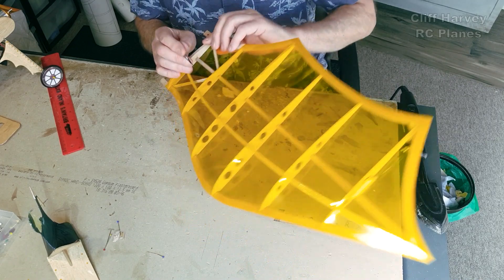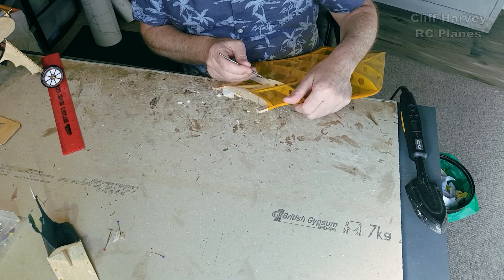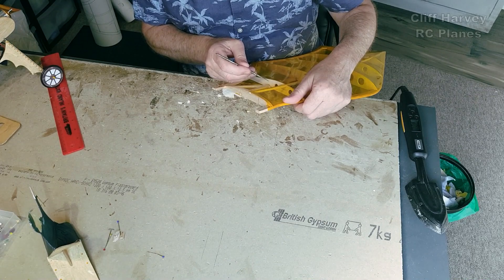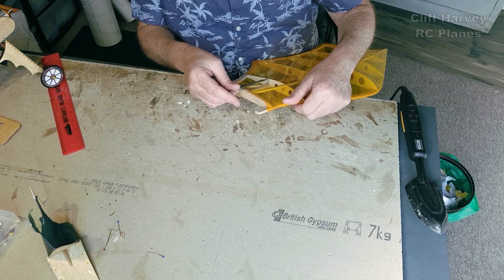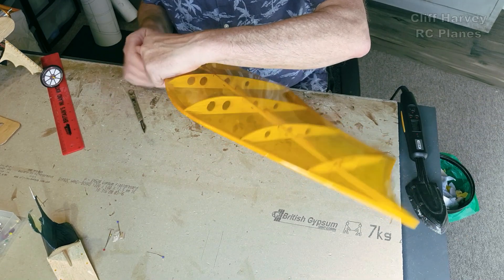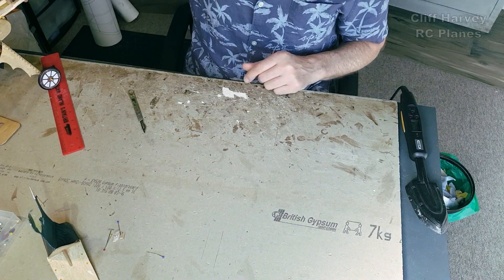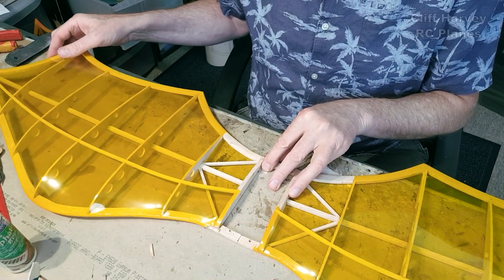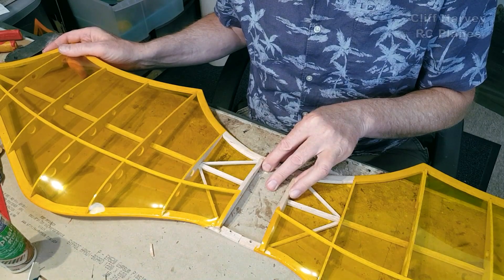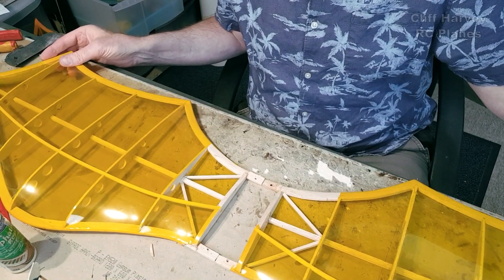Here's an idea: I'll key it in an eighth of an inch. If I cut an eighth-of-an-inch hole then I can cut a step in the end of the new main spar just to key in there, so the top half will be butted but the bottom half will be glued in. Then I'll glue them with a dihedral brace in between. The more dihedral it has, the more neutrally stable it'll be.